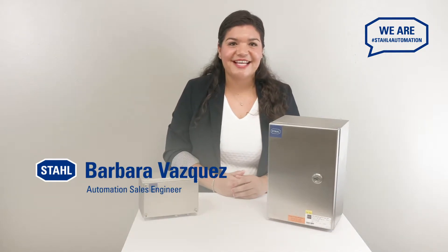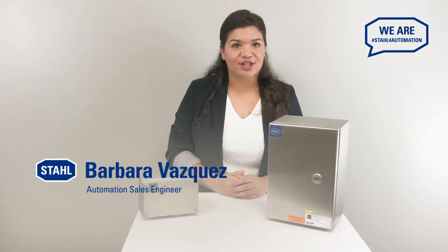Hi, I'm Barbara Vasquez, Automation Sales Engineer at our stall, and today I'd like to show you how to lay out an intrinsically safe cabinet and how to install intrinsically safe circuits properly in both Zone 1 and Zone 2.